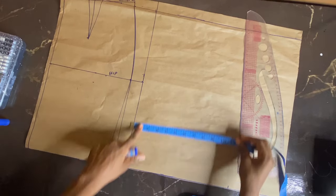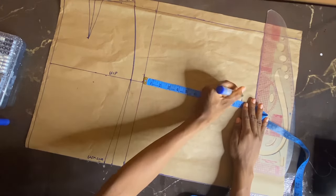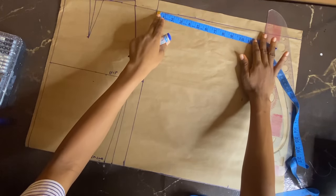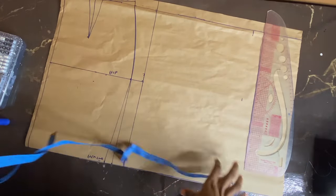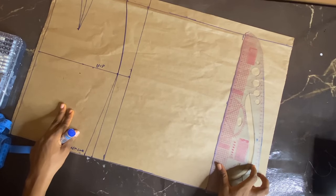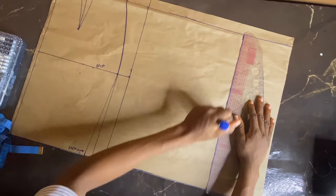Now we'll work on the back. For the back, my hip measurement is divided by four, but this time I didn't add one inch — I added two inches, because we'll be taking zipper allowance which is going to be at the center back. I'm joining those dots together using the straight part of my pattern master.